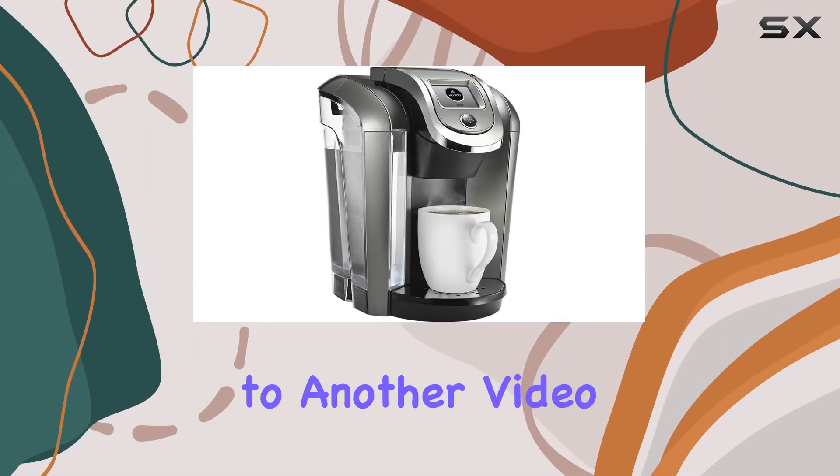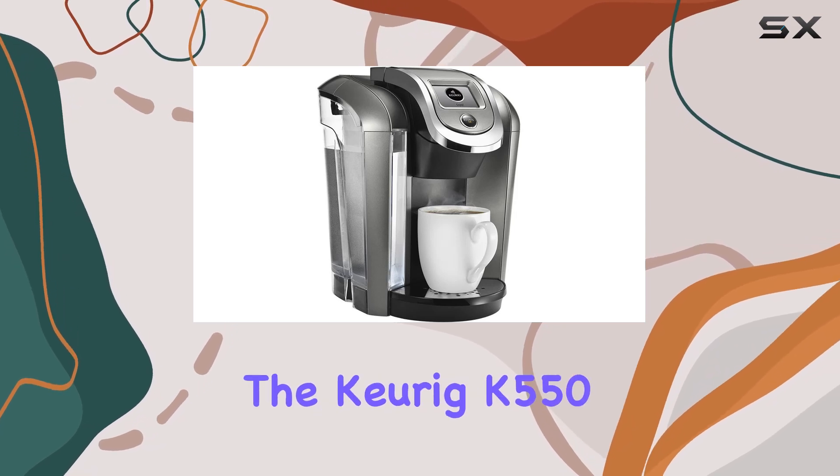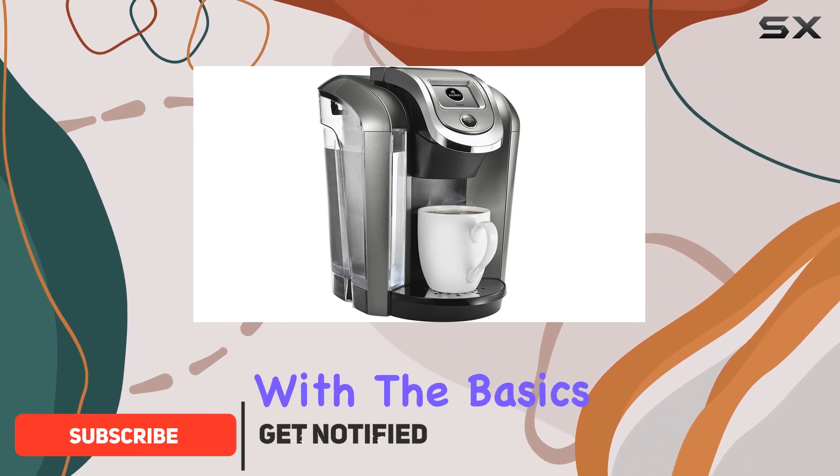Hey everyone, welcome back to another video. Today, we're diving into the world of coffee with the Keurig K550 Coffee Maker. If you're a coffee enthusiast like me, you're going to want to stick around for this one. Let's start with the basics.